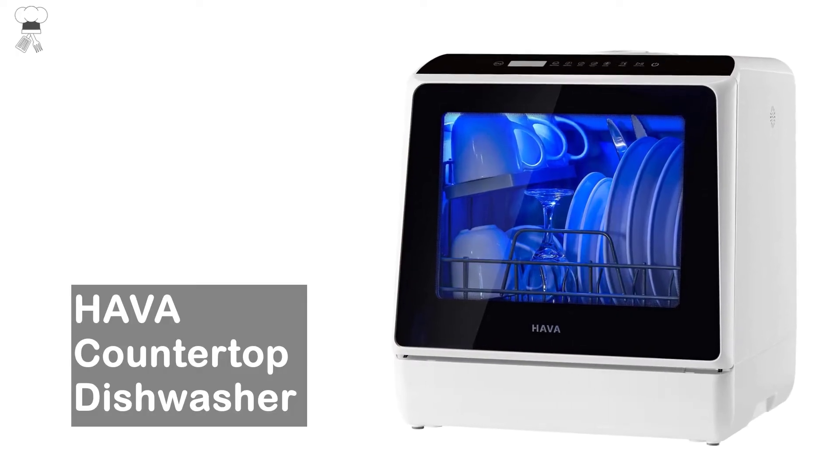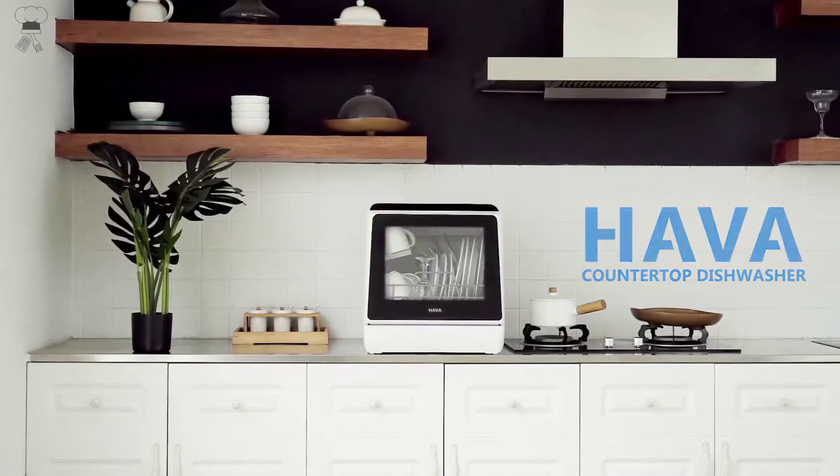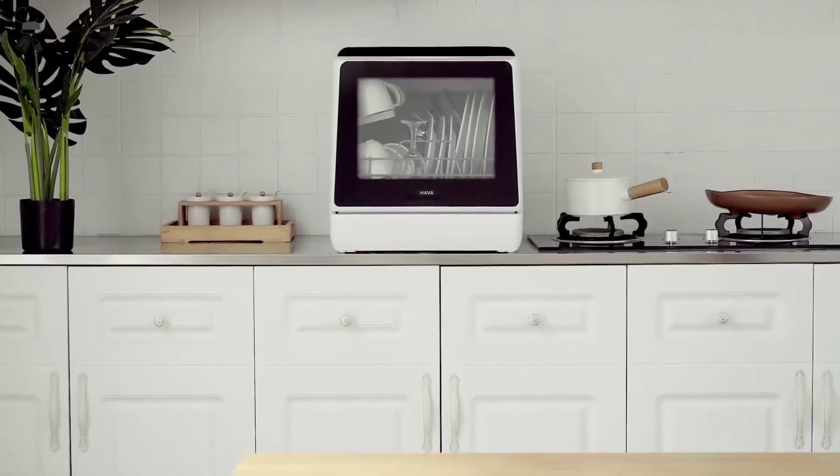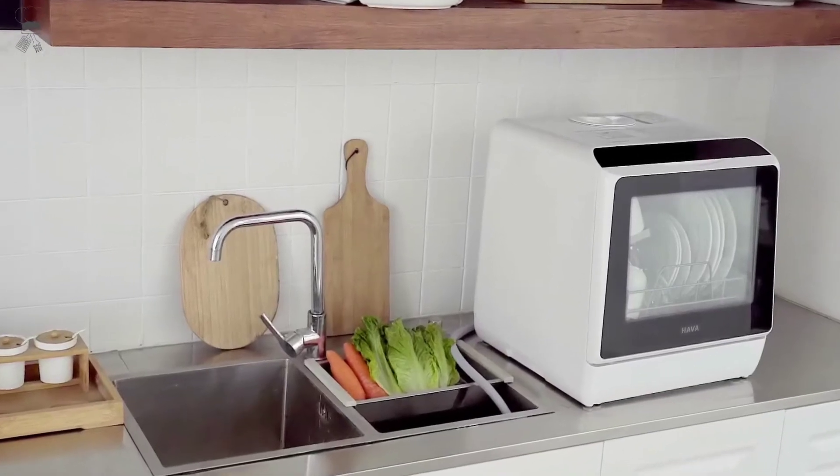Hava Countertop Dishwasher. Supports normal, speed, eco, heavy, baby care, and fruit modes for your various dishwashing needs.